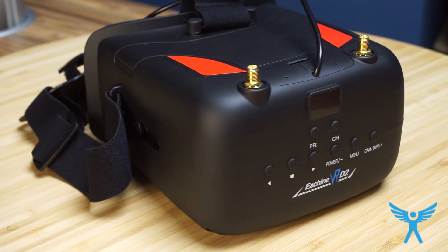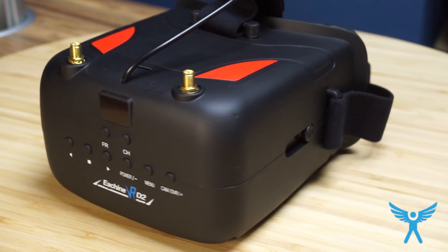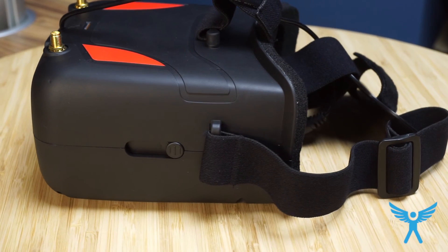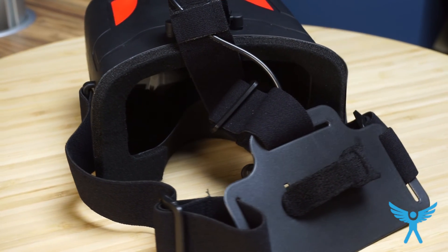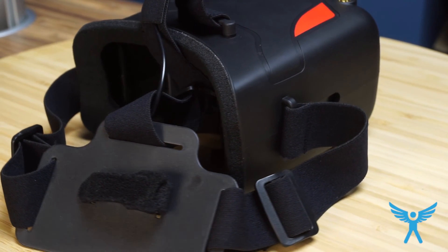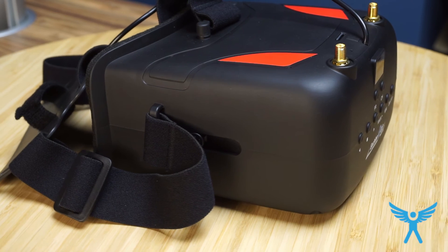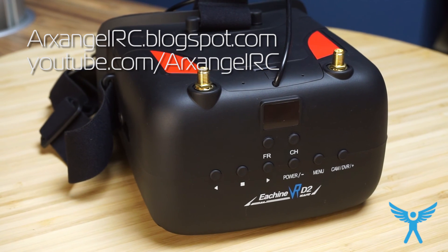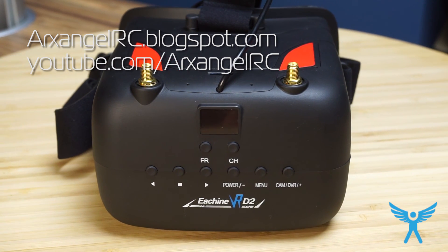Apart from the DVR issue, the goggles are very good. The diversity receivers are amazing, and everything works as it should. Is it worth the money? With the DVR not working as it should, probably not quite. But I'm hoping they will fix that in a second version. For the time being, if you're not going to race quads with it, it will do the job and it's a good pair of goggles. You decide whether this is worth it or not, and this concludes my review.